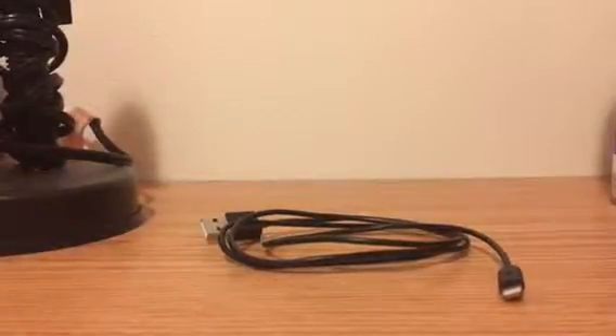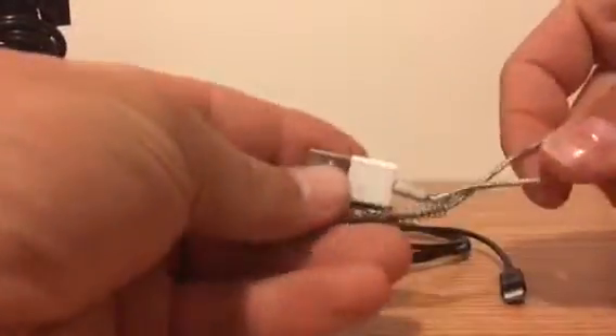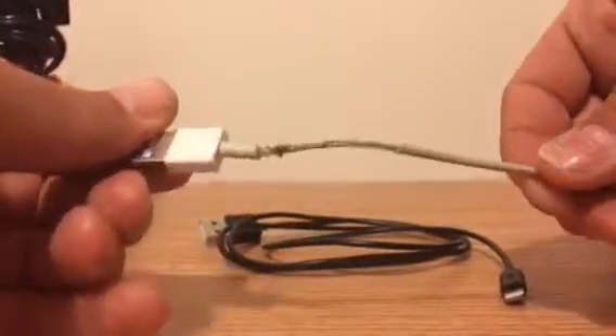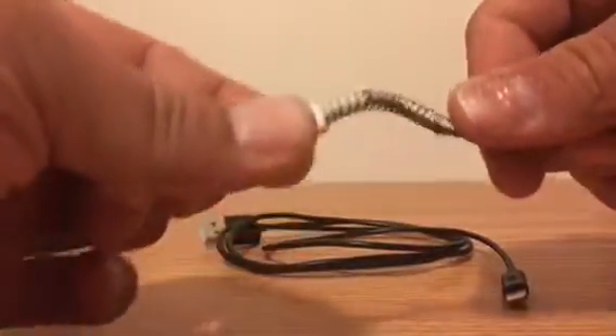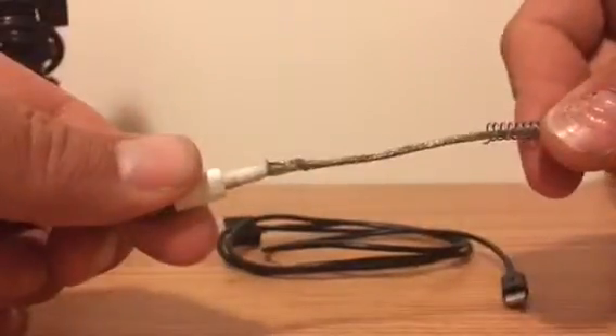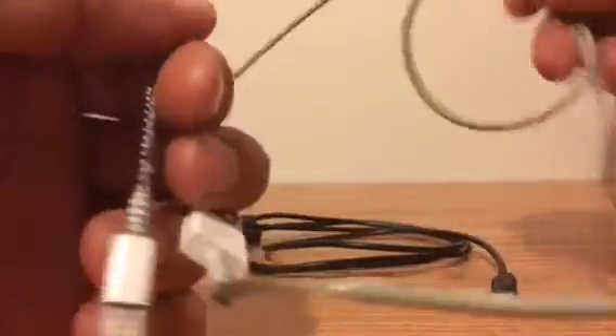I have an iPhone 6 Plus and I'm frequently having this problem with your standard iPod cables — they just fray, the coating falls off. I even tried the spring method, but in all inevitability the cable winds up falling apart on me. And these things are like 20, 25 bucks to replace. So throw that out the window.